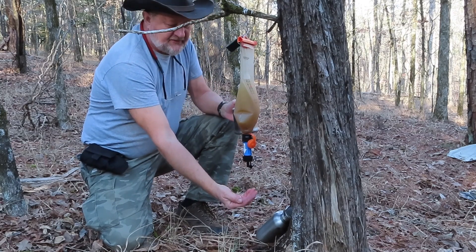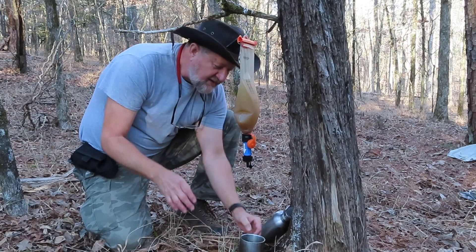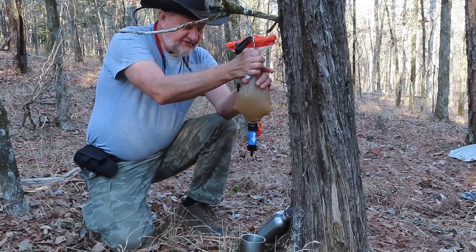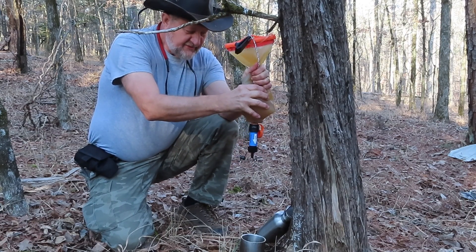The water looks pretty good coming out. I had to backwash it again — blow through it to get it to start running — and I'm having to use the squeeze idea to get it to go through. There's so much sediment in this cloudy water that it's really clogging the filter, so it really needs a serious clean-water backwash. But for right now, this is the way we do it in the field.